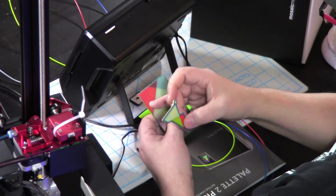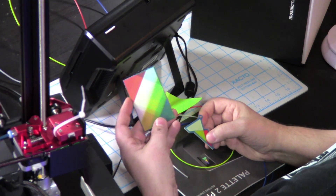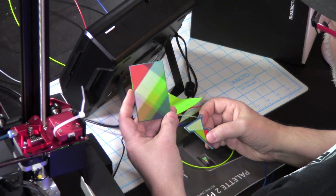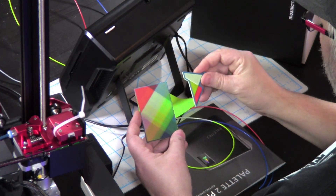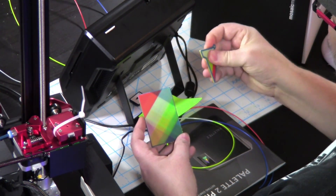I think you can adjust the purge block. I haven't been able to find that yet, but I'm sure there are many videos out there by Mosaic Manufacturing, the people who make the Pallet 2 and the Pallet 2 Pro. The keyring itself is very solid.